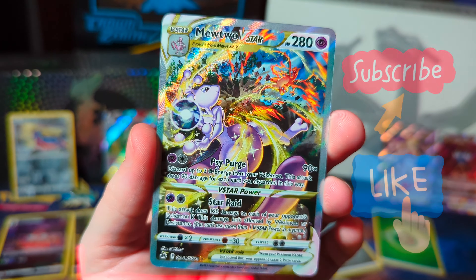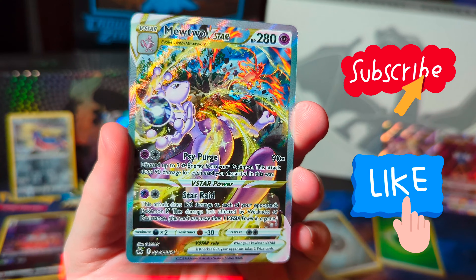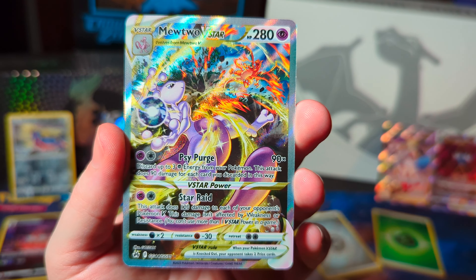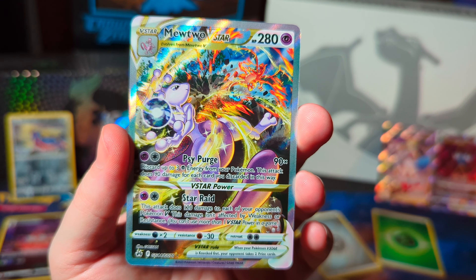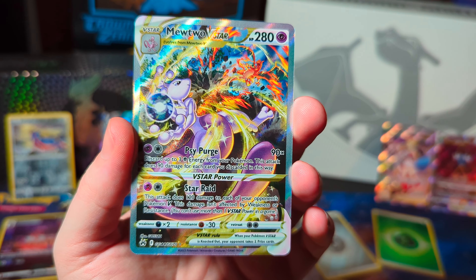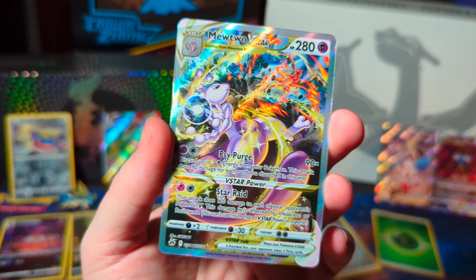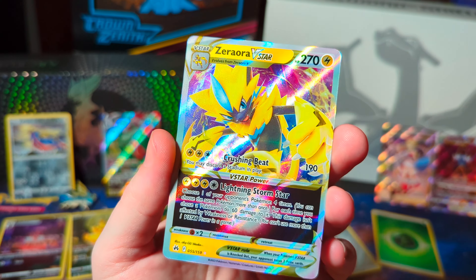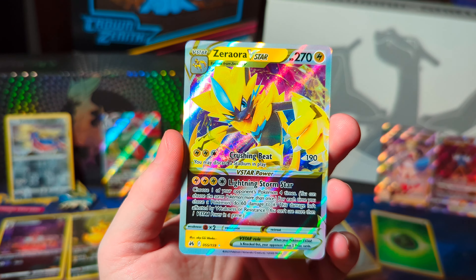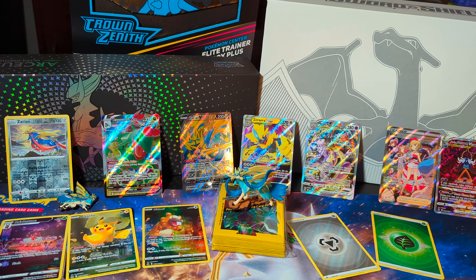Last card — a Mewtwo V-Star! Oh my gosh, that's huge! That's the other half of the Charizard card from the premium collection of the Charizard set. This Mewtwo looks so good — this is like a hundred dollar card. Zeraora V-Star to end it! The last pack, two V-Stars. I think the Mewtwo is actually $90.